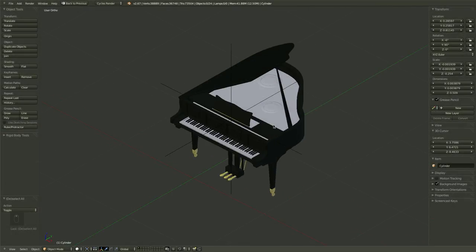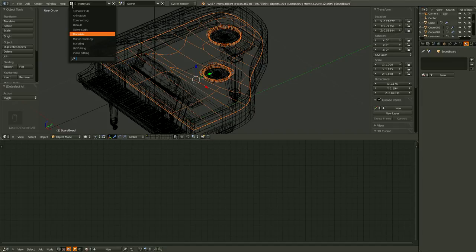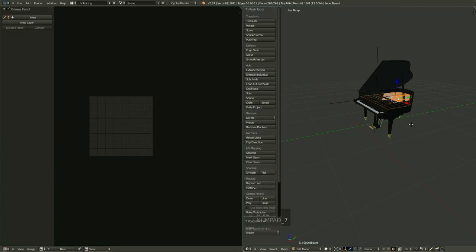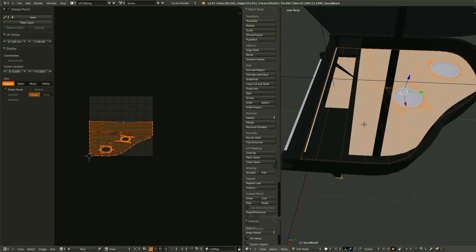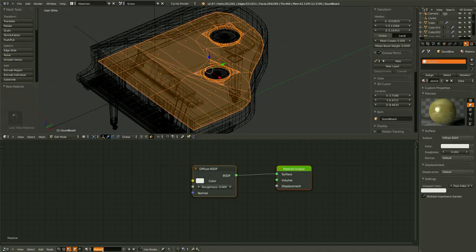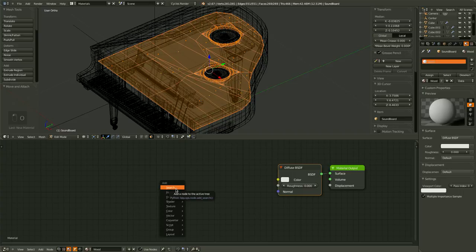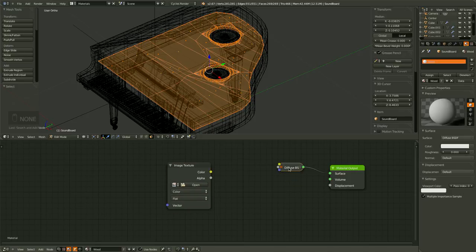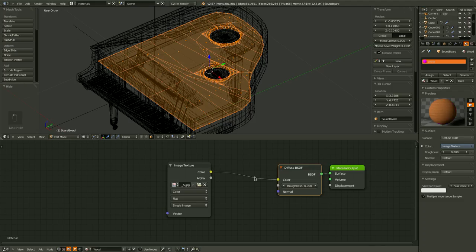We're going to give the soundboard a wood material, but first we need to UV unwrap it. So let's head over to the UV editor, Tab into edit mode. We should be fine if we just unwrap it like that — it doesn't really matter that it's not uniform because the texture we'll use will be just fine. Let's head back over to our materials, give it a new material and let's call it wood. We can leave the diffuse shader and I'm just going to bring in the image texture. We can directly connect the two, then hit Open and grab our wood texture.